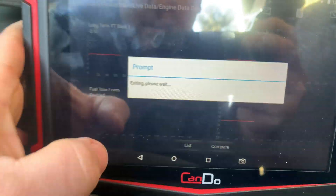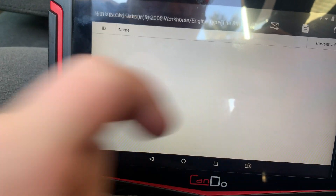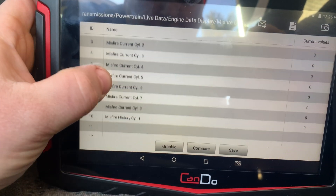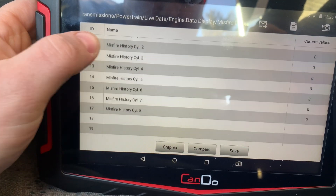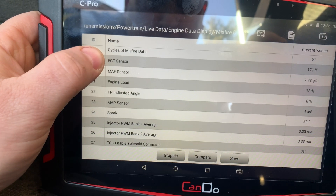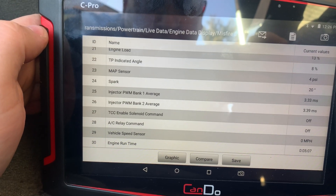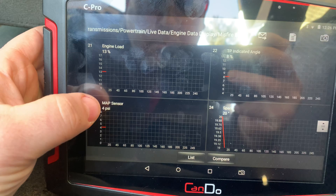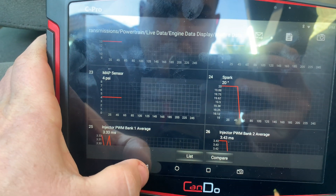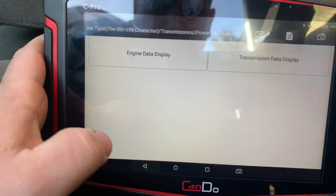All right, let's go back. I just want to show you — you can go into misfire data. Again, it's pretty fast. It's got misfire current and history, spark advance, and you can graph these as well. So it's pretty quick.